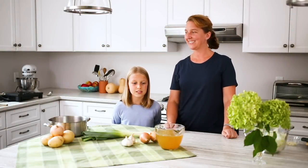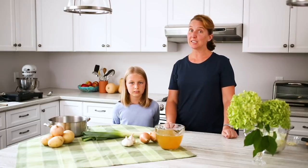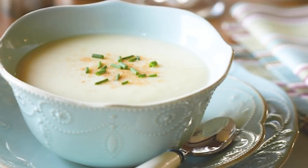Hi, I'm Nicole and I'm Justine. Welcome to the Produce Made Simple kitchen. We're your go-to resource for all things fruits and veg. Today we'll be making leek and potato soup.